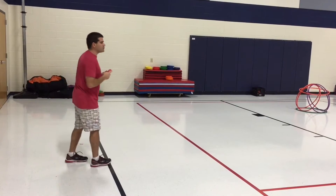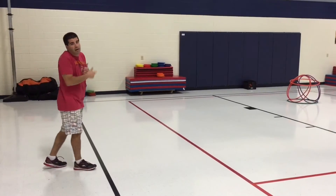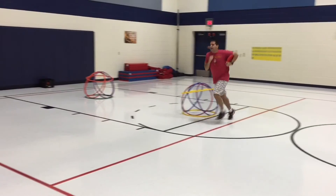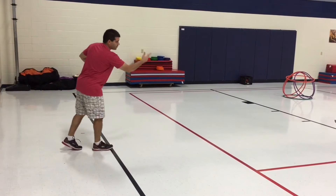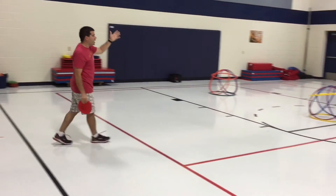We have some on this side and some on the other side, so we've got a lot of kids throwing at one time. They're going to throw it and try to knock down the hut. If they miss, they simply run out, go get it, and come back. When they come back, if they have a partner, they let their partner have a turn. If there's no partner, they just come back and throw again.